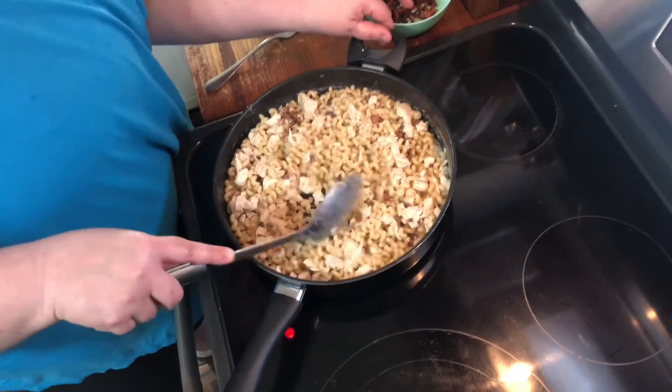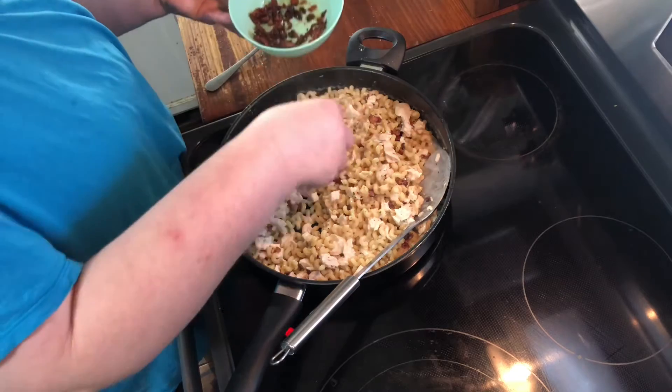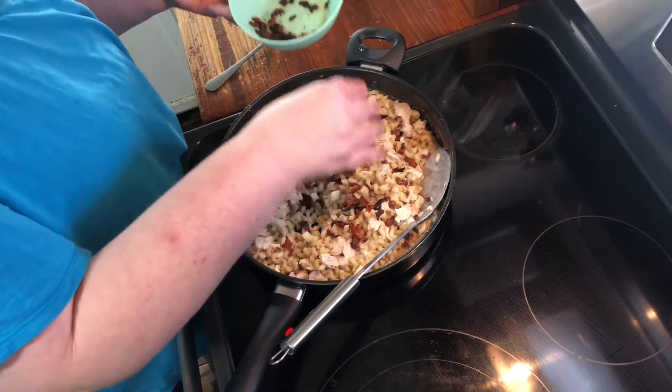It's basically done and ready to serve. I'm just going to take some bacon and sprinkle it all around the pasta.